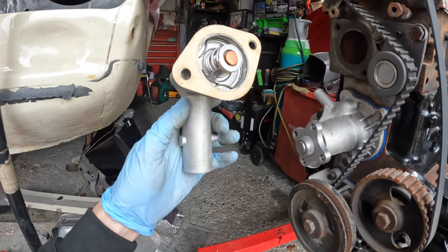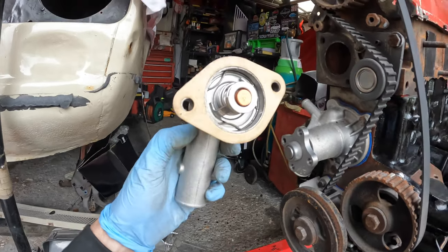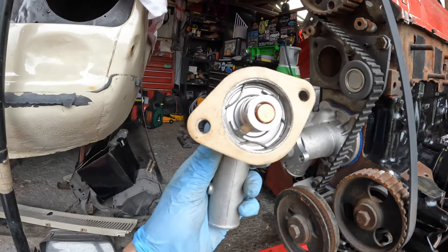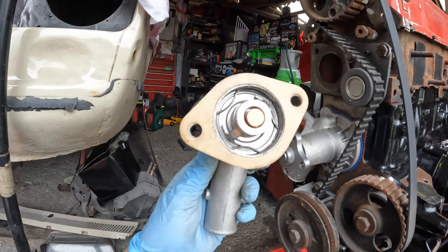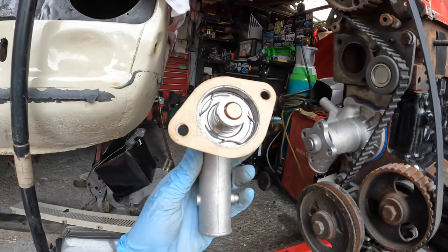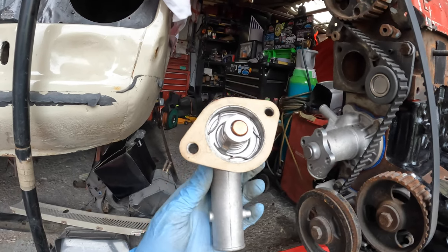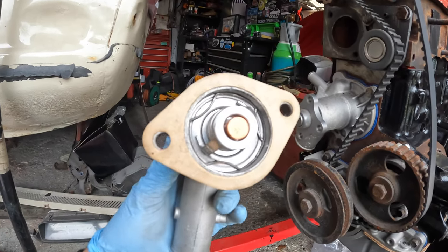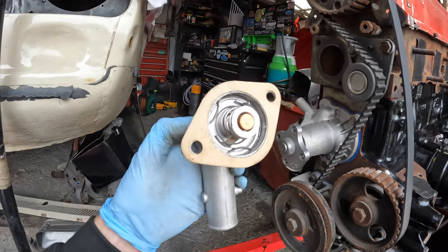I'm now going to be refitting my thermostat. In a previous video I got the order wrong — I didn't know where the rubber grommet went. The rubber grommet goes first, then the thermostat, then the clip. I had to take it all apart again because I'd put the thermostat in the wrong way — anyway, you live and learn. I've got the new gasket on now so I just need to bolt it up and refit it.